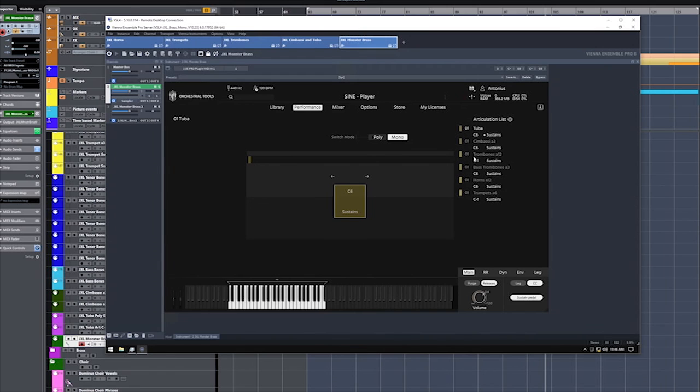I've done this for each instrument. The tuba I drag down to the low A, the chumbassi I drag down to the low A, the trombones I drag down to the low A, same for the bass trombones and same for the horns A12 and for the trumpets — I even went an octave below that. So let's go back to A. You see how easy that goes; you can extend them on the top and on the bottom.